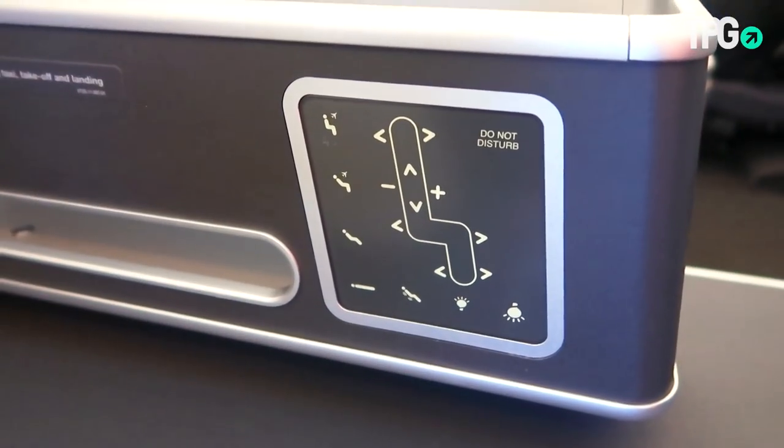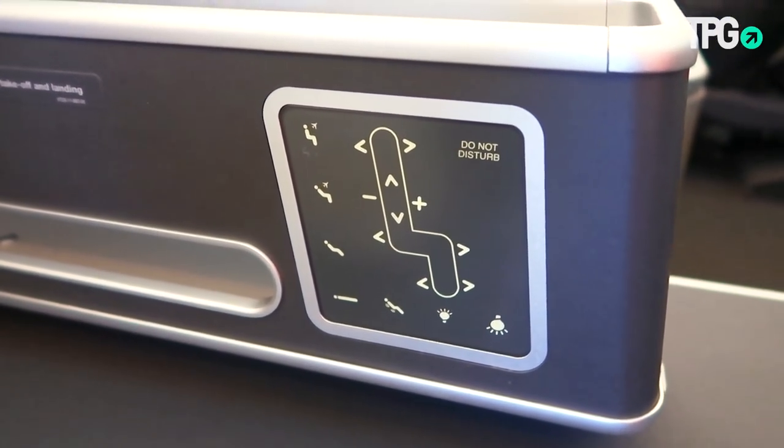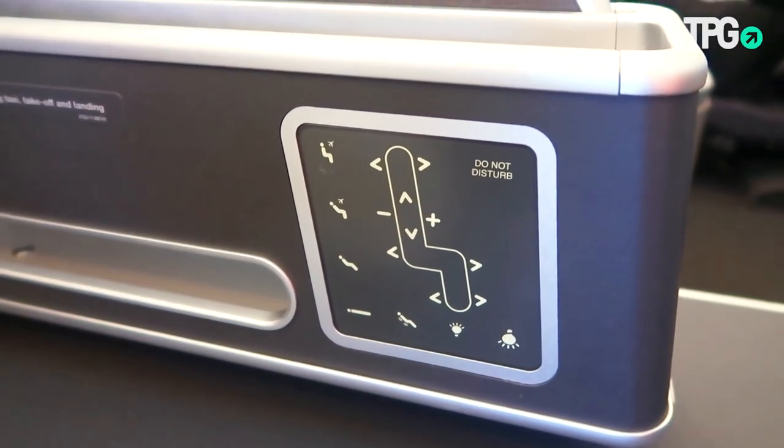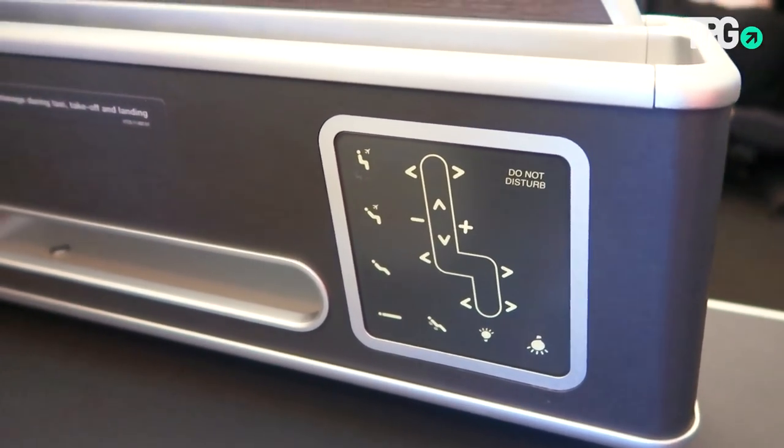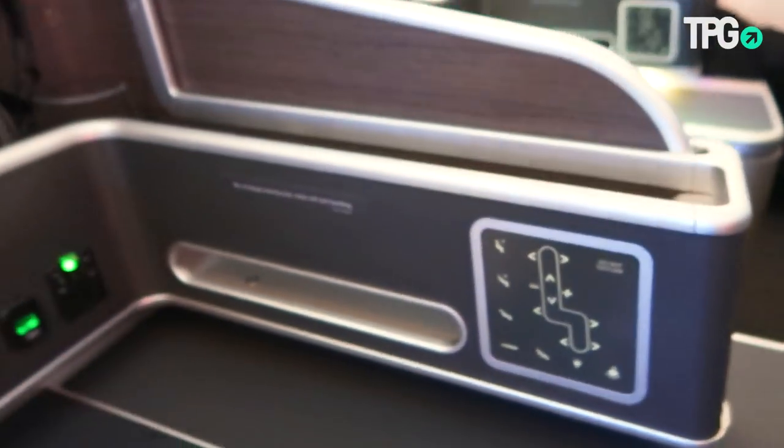Let's check out the seat controls. You can see a good range of motions, and although they show two different recline positions with the little airplane symbol, you're actually not allowed to be reclined during takeoff on the 787-9, even though you are on the A330.